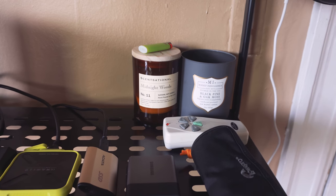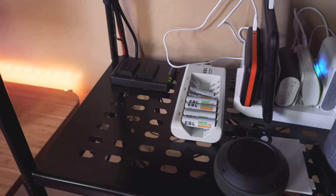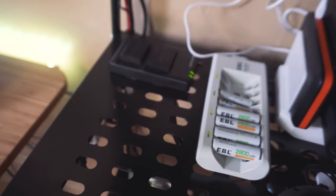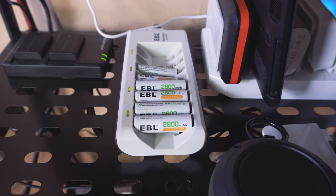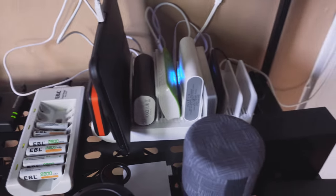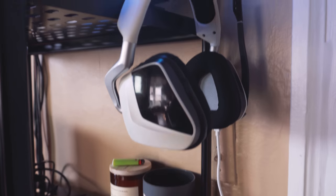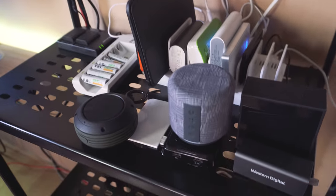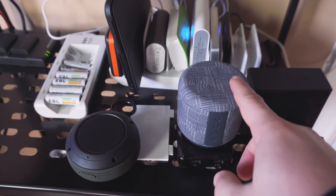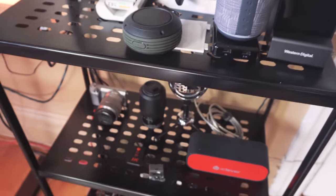I have some candles back there because you want your home studio to smell pretty good. Moving down we have the charging section — this is where I have everything that needs to be charged. Here we have batteries for this camera, rechargeable double-A and triple-A batteries for different things, and a big USB charging station where I charge a lot of my portable batteries. I have my Kindle connected there — it has 10 ports, so tons of charging. I'm also charging my Corsair headset there. There are also some fabric smart speakers and wireless earbuds.